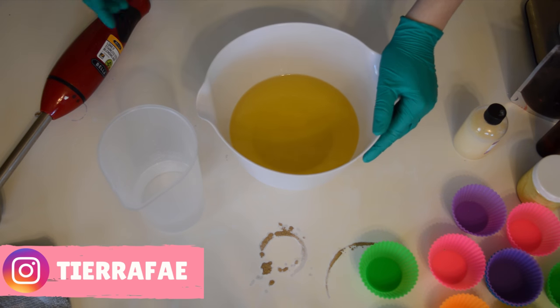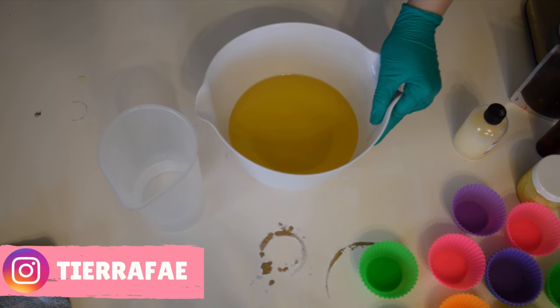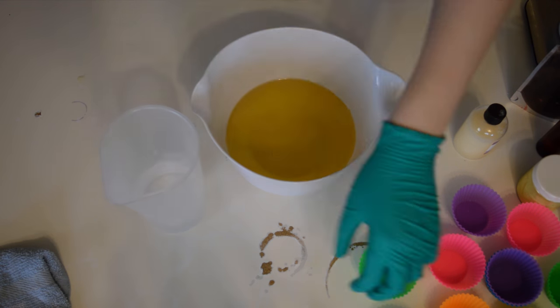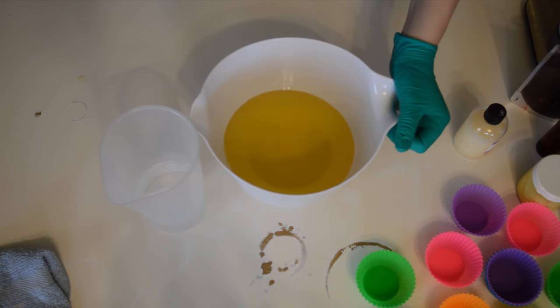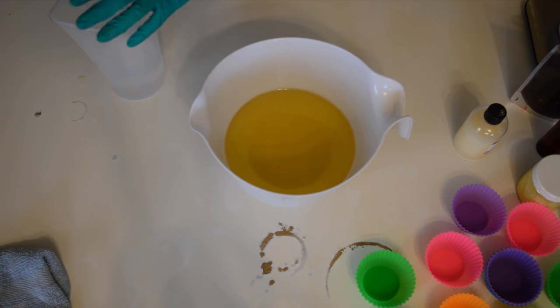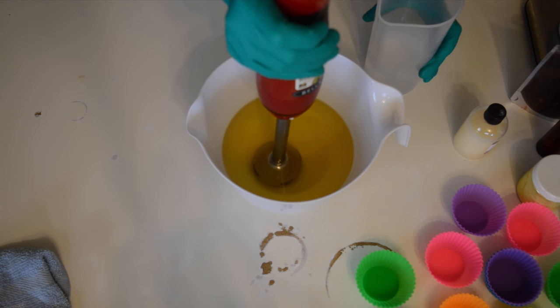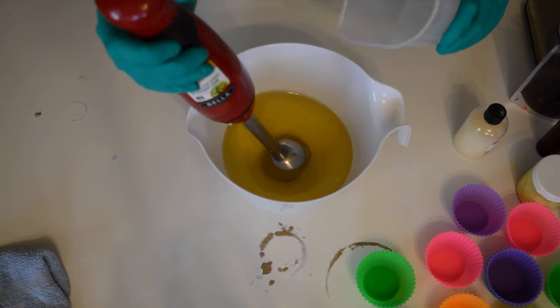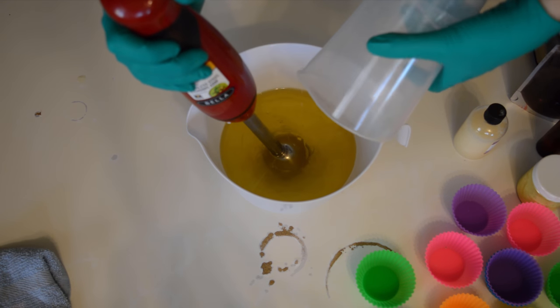Hello everyone, thanks for tuning in — NTR here with Gypsy Fae Creations and I'm jumping into the soap today. I've pulled out the handy dandy cupcake silicone — can you guess what I'm making? Cupcake soaps! It is the first official cupcake soap of the year and I'm starting with my oils and putting in my lye water solution and giving that a whirl.